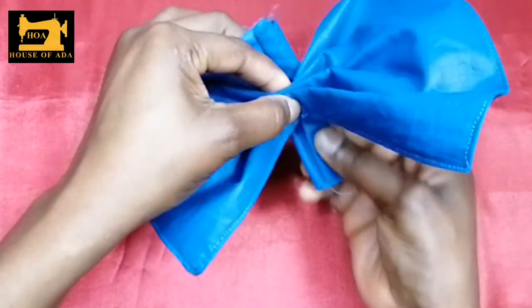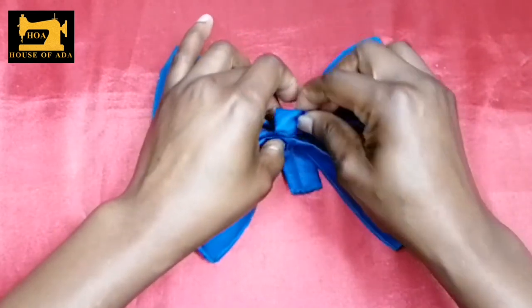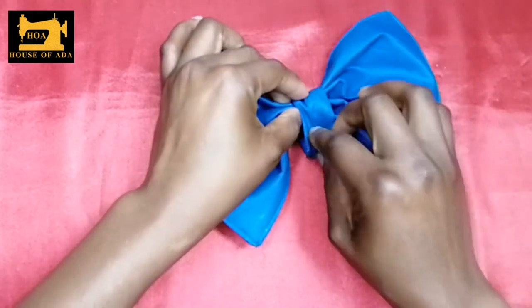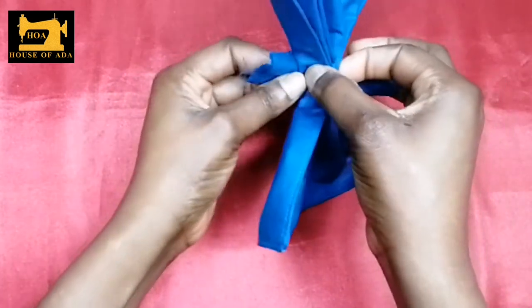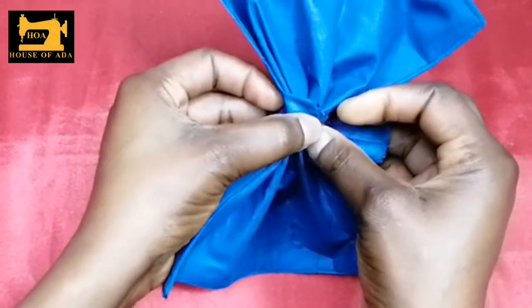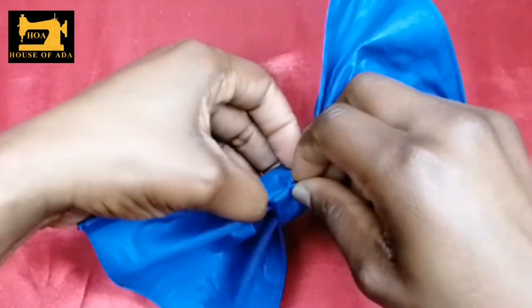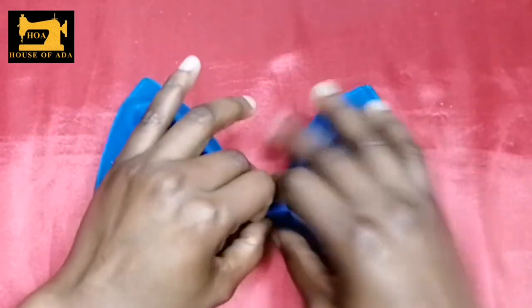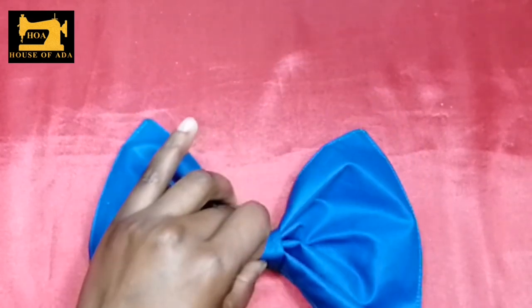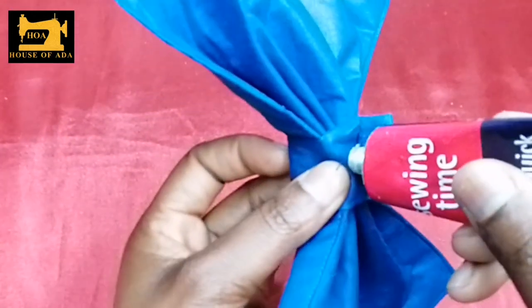Like this, I'm going to use this to hold it. I'll bring this here and this one. Once you see that it's ready, use your fabric glue — put the gum here and make sure it's neatly placed.